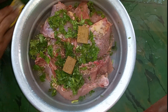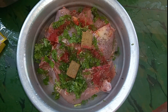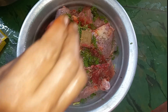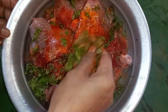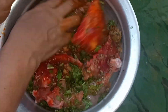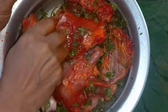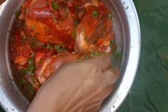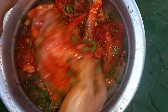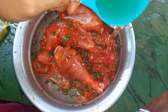When I am going to add the oil, I will add a few things. I will add the fresh oil to the fridge. Then add 1 cup of sunflower oil.